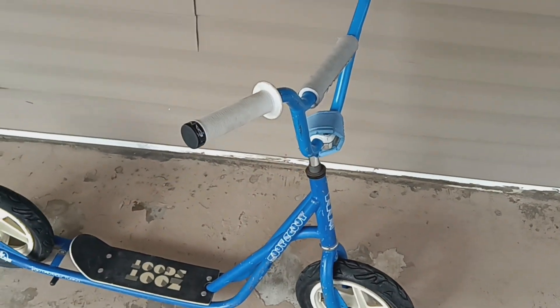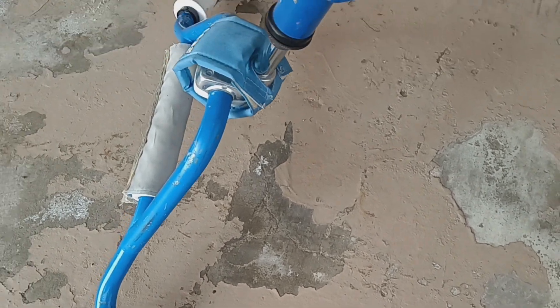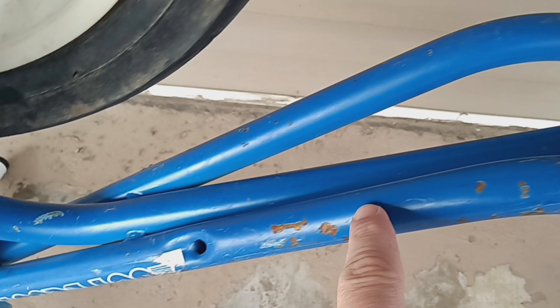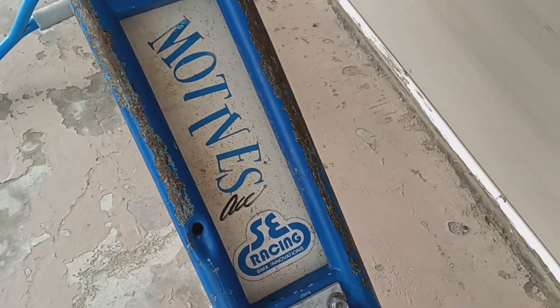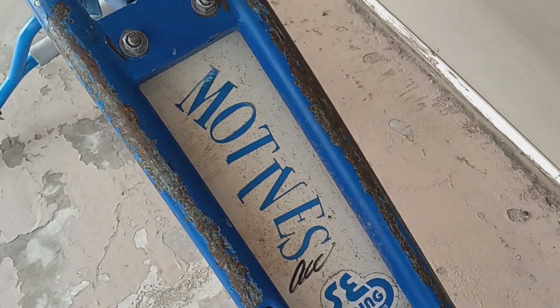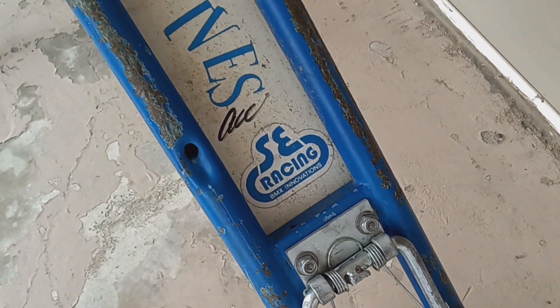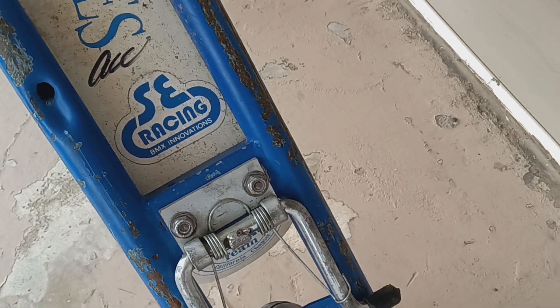We'll flip this bad boy over. Some chip spots in the paint here and there - that's the bottom side. Aftermarket stickers, somebody autographed it. Kickstand doesn't work - it doesn't stay up.